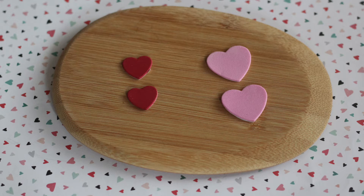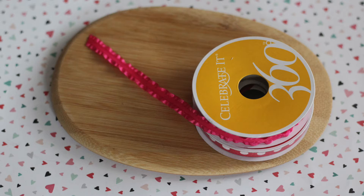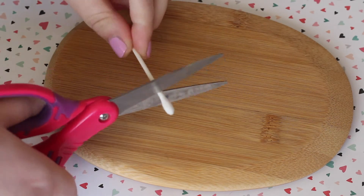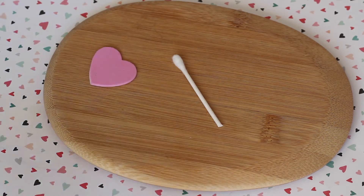foam hearts in a large and small size, lollipop bags, ribbon of your choice, and a pair of scissors. You're going to start off by taking your cotton swab and cutting one end off.